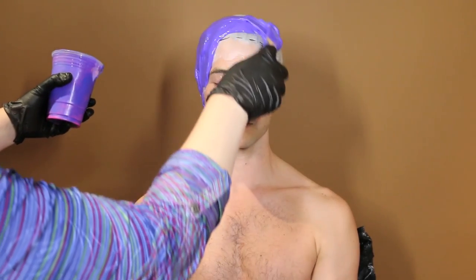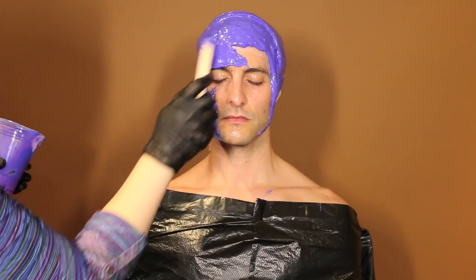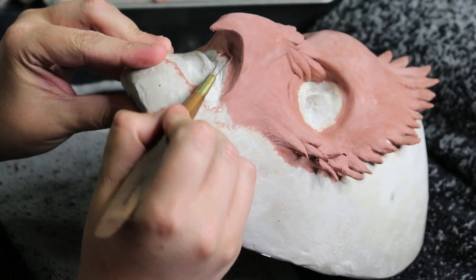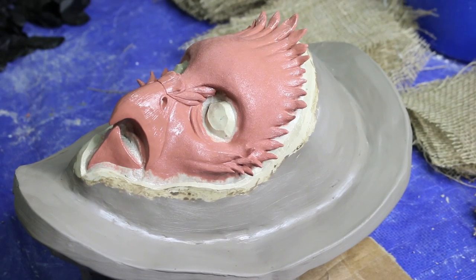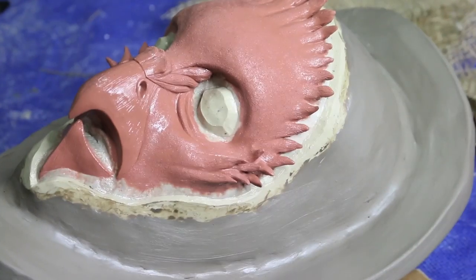I started by taking a life cast of Tavi's face. I then cast a positive and began sculpting the bird prosthetic. Once I was happy with the sculpture, I molded it and then ran the piece in foam latex.